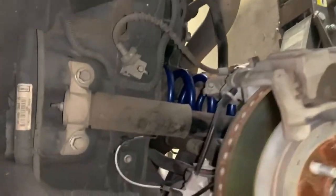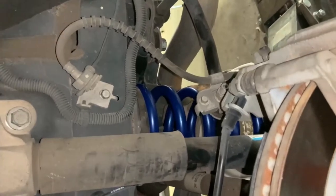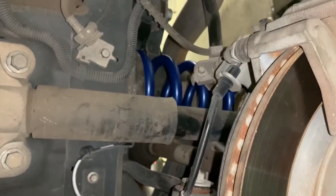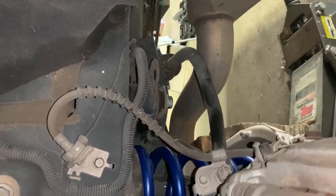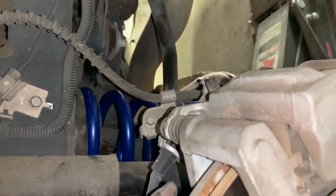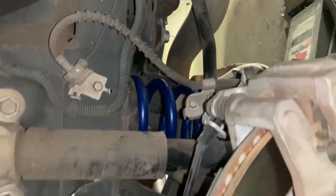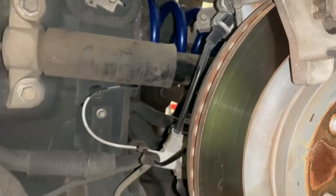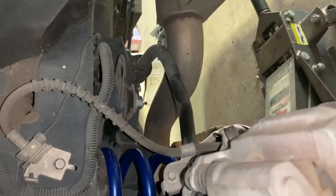This side is done — literally took 20 minutes to do, unlike the other side which was an hour and a half. Thankfully whenever they routed this exhaust they pushed it in a little bit more, and it gave me a little bit more room to push the rear end down from the frame. It was still pretty difficult but I just put all my weight into it and was able to get it in there. We're going to hop to the front and hopefully that goes just as quick.